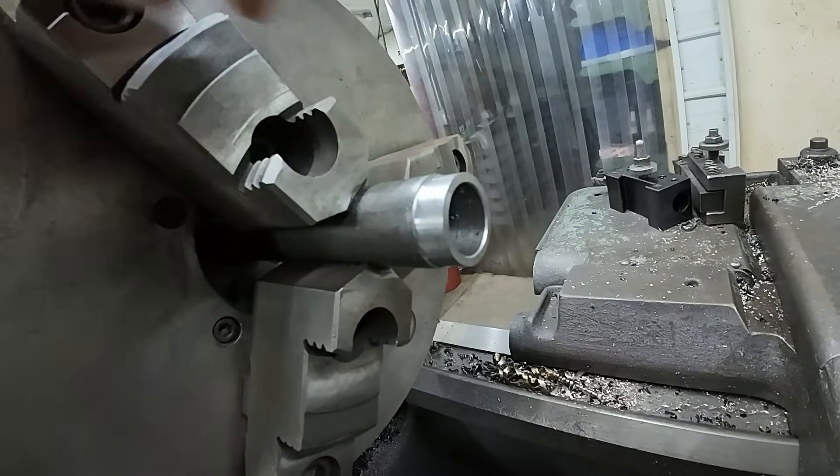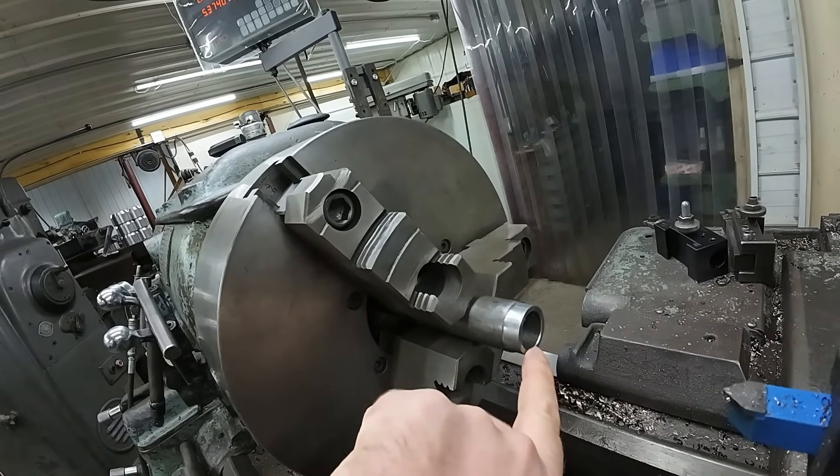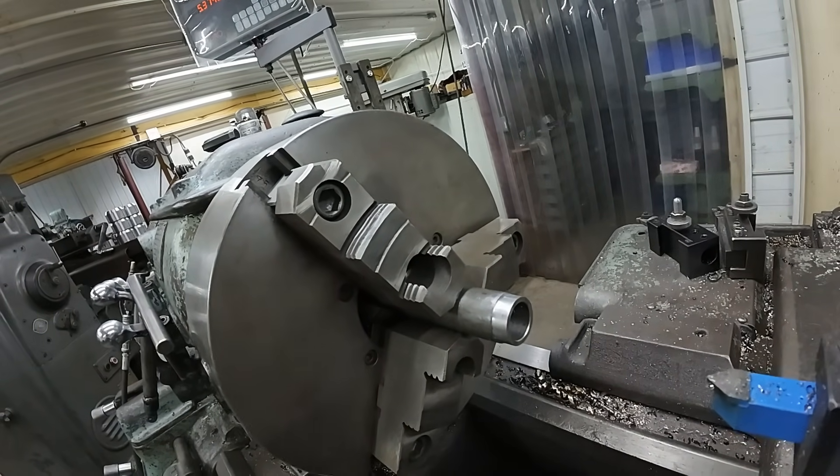Now I'll face this off and machine that burr off — that chamfer off — and then I'll lift it up and chamfer it.